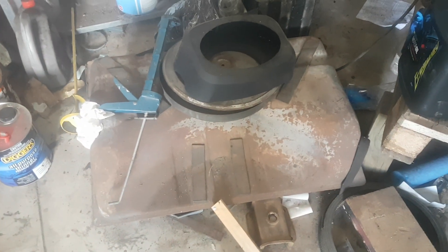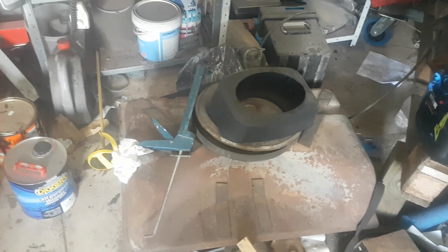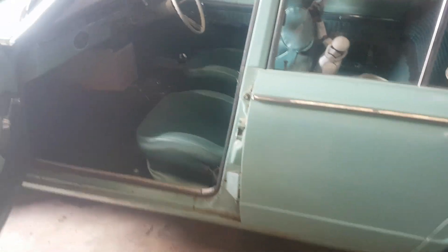Following that, I'll be doing up that fuel tank to put back in it. I've got to get a new fuel sender and pick up some pieces, clean her up, sand her up and paint it. And that should be done.